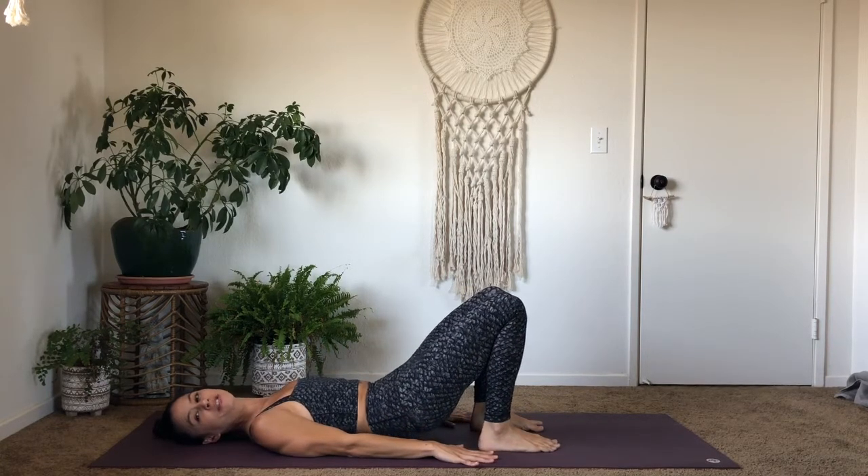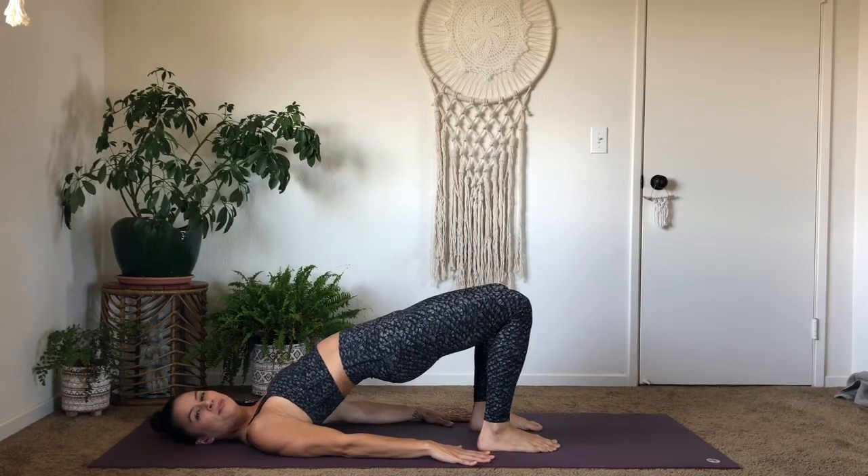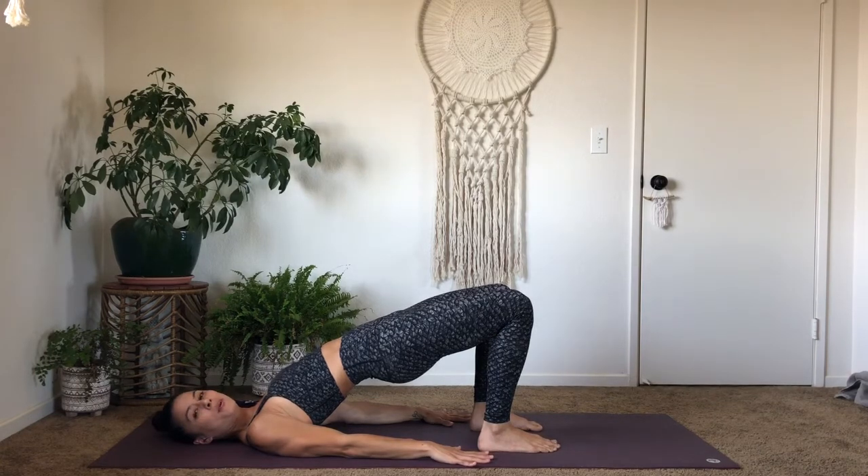From here, ground into your feet and lift your hips up off the floor, finding bridge pose. Now we'll move through those movements, one breath per movement.